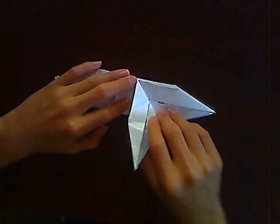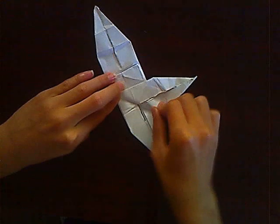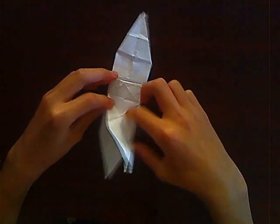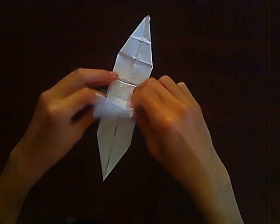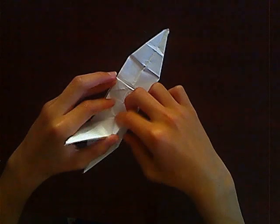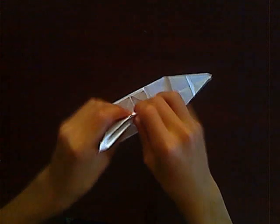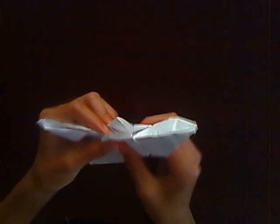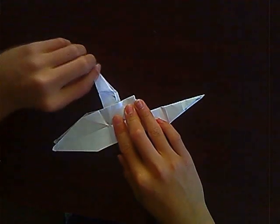Unfold that and do the same but this time to the other side. Now you should be able to take these two lines and fold them towards the center so that it creates something like this. Then take these two parts and bring them together like that — it should create something like this.